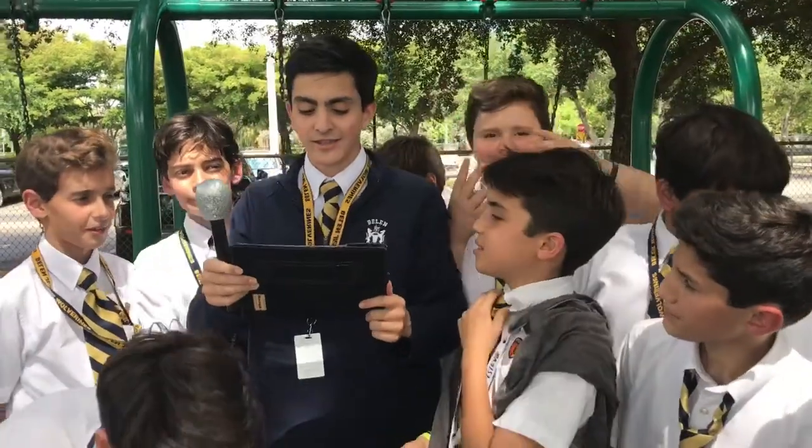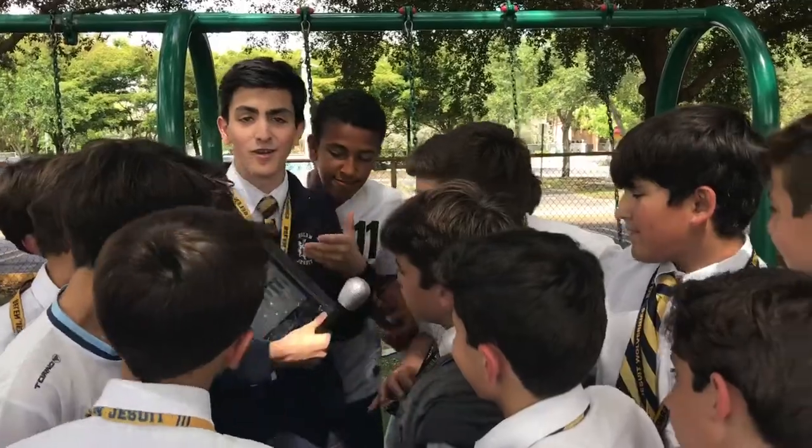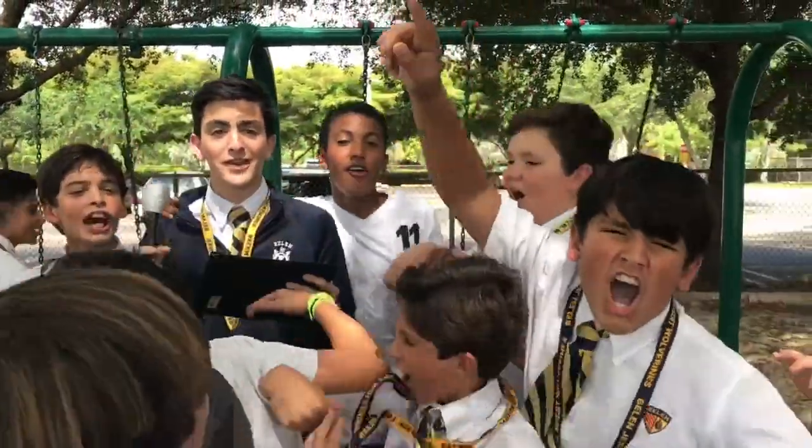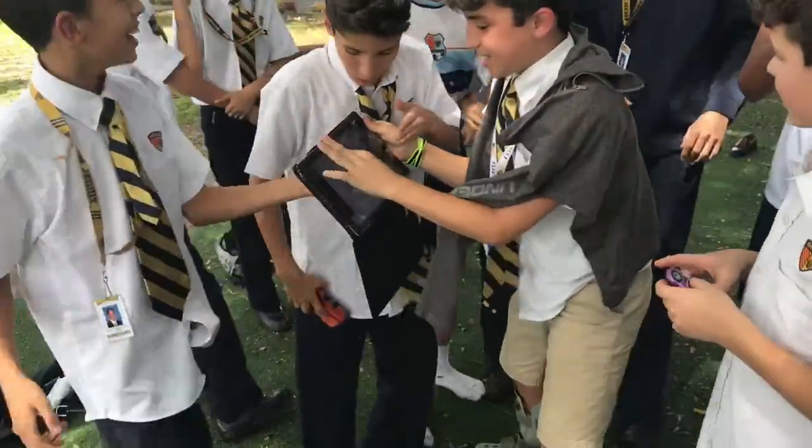We're out here on the playground. Do you guys think this piece should be in an art history textbook? No! I'm here with Mr. Ledesma, and today we're going to ask whether or not this piece should be in our history textbook. What do you think? I feel that I can make out of it whatever I want.